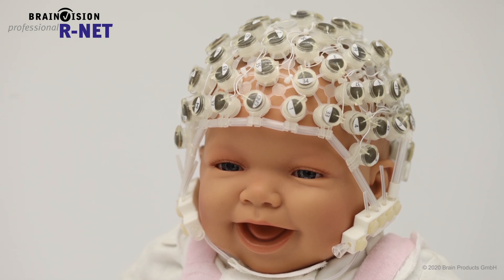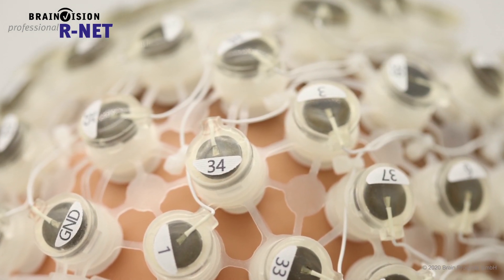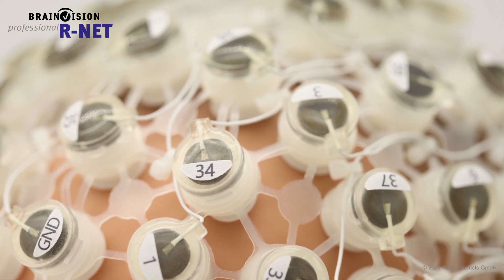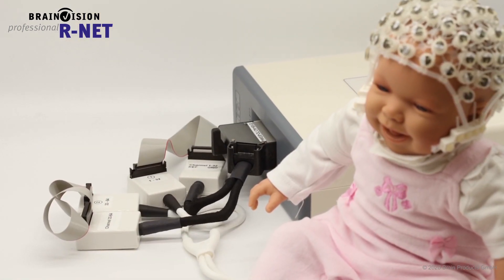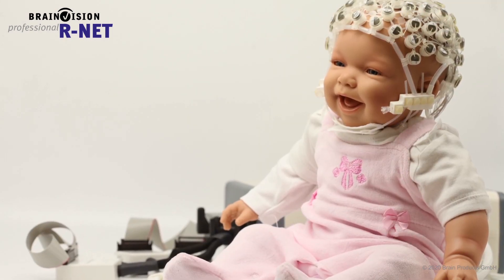Perhaps you are working with sensitive populations and are looking for fast preparation times and a high level of comfort for your participants. Then the R-Net is the best electrode system for your needs, available from infant to adult sizes.